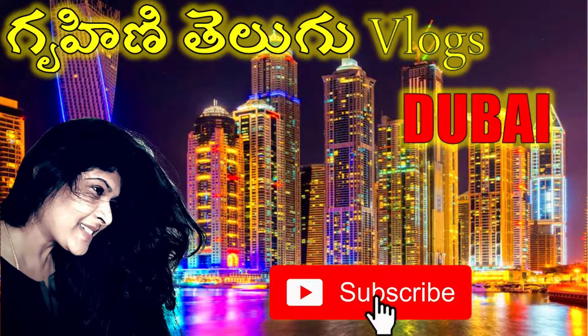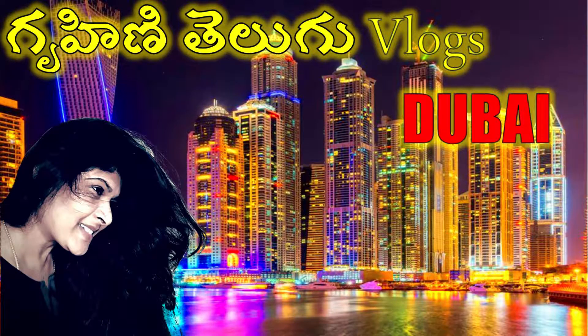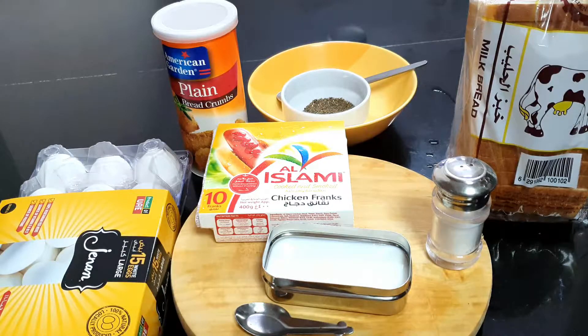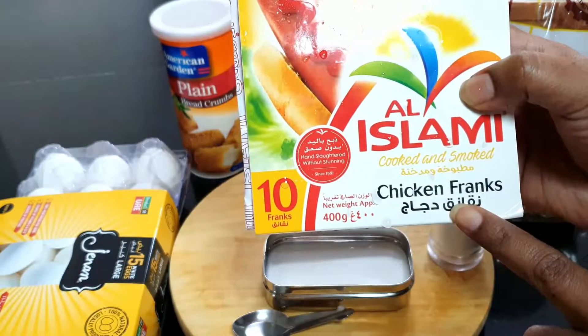Welcome to Guruhni Telugu Vlogs. In this evening vlog, I prepared my bread and sausage rolls. I will bring smoked chicken franks.